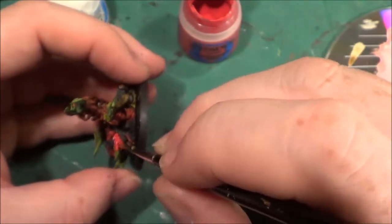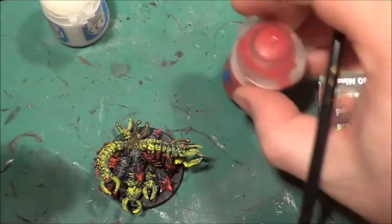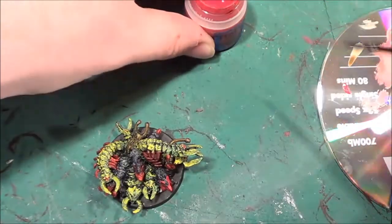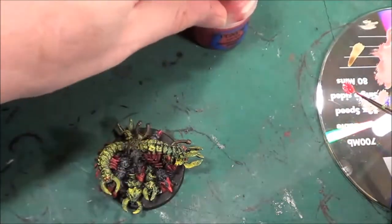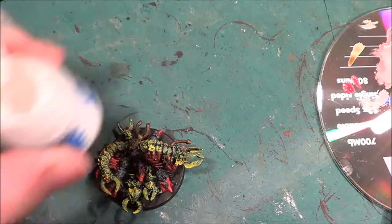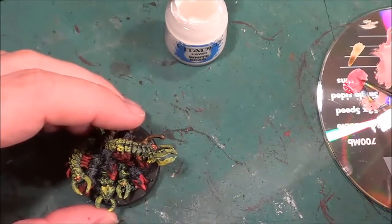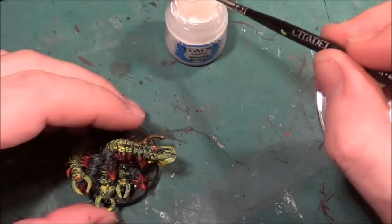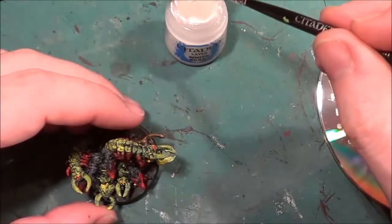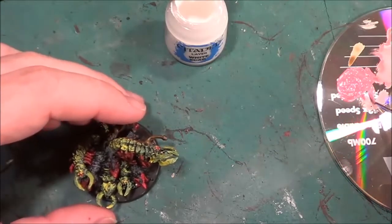So that is the rat done. What we're going to be doing now is the red areas, so we need red and we also need white. Mixing those together makes a medium pink colour we can use to dry brush over it, and we'll make a pale pink colour beside it as a highlight.